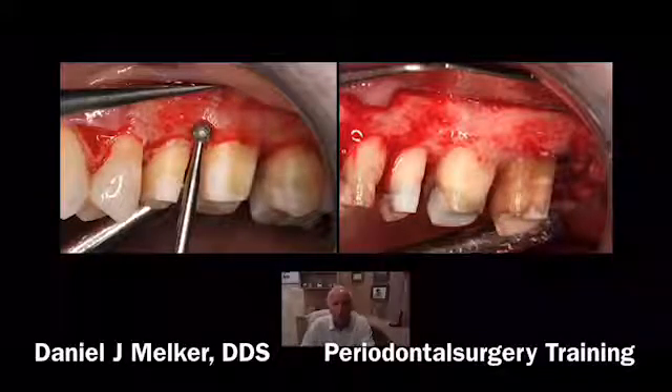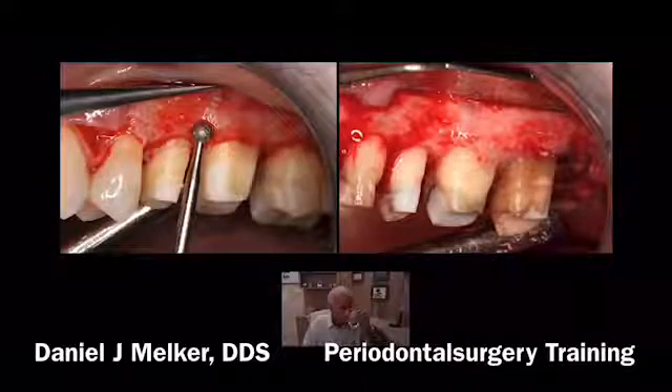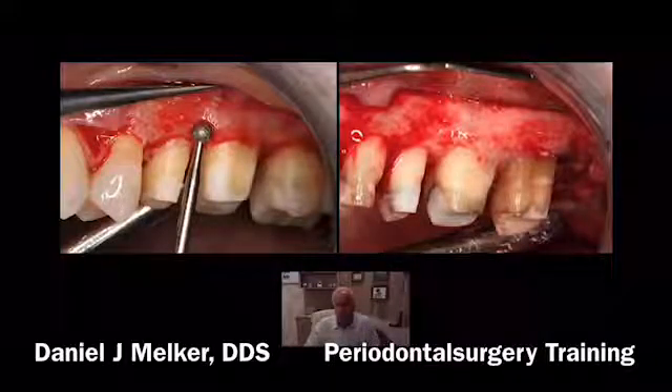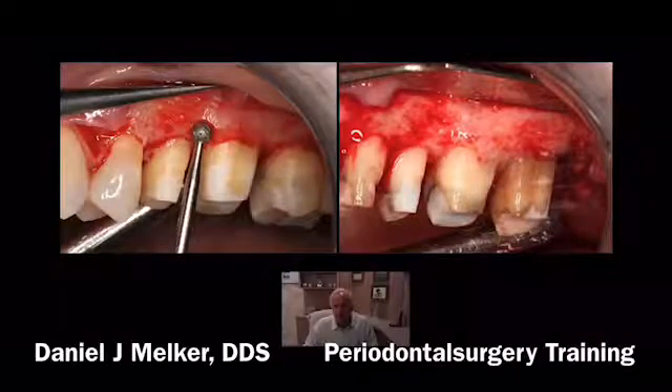I like to use a diamond round burr — a number six diamond round burr. If you've been doing osseous surgery for 10, 15, or 20 years you could use a carbide burr, but when you first start out, a carbide burr is way too aggressive and you can really destroy the bone with it. My recommendation is to use diamond burrs. Carbide burrs can really ditch the bone, and if you have a large marrow space and you hit it, you can take a carbide burr right through to the marrow space and hit the root.